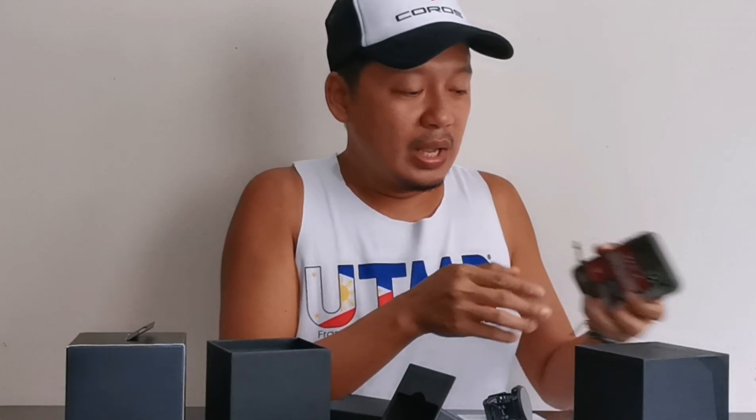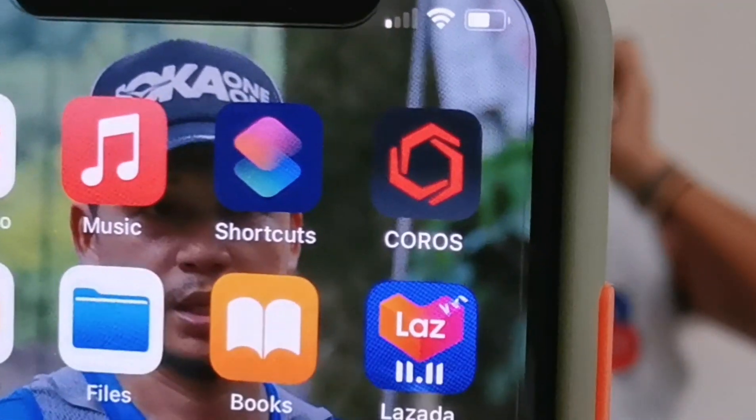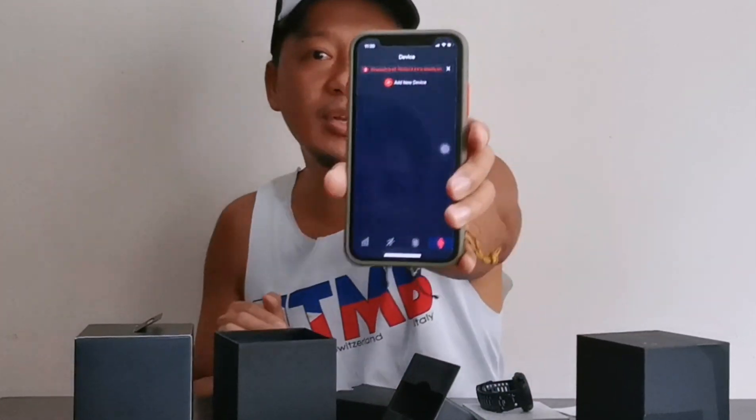After you selected the language, may barcode yun na ibibigay sa iyo — isa-scan mo ito using your smartphone. Kailangan ng mobile app nun. Ito yung installation ng mobile app. Open mo siya, and mapaprompt siya ng email mo at password — mag-sign up ka lang, then follow the instructions. After mo na-download yung Coros mobile app at nakapag-sign up ka na, mag-a-add na tayo ng device — si-add natin itong unit sa smartphone mo. Add device.